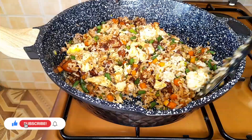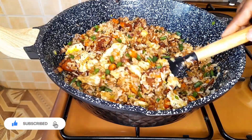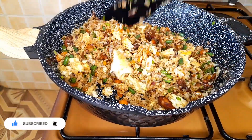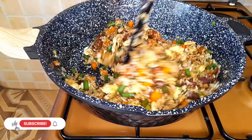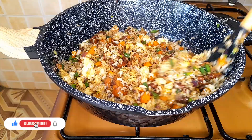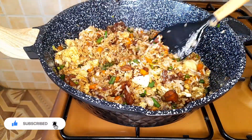This meal is fully balanced as it has carbohydrates, proteins and vitamins. I should mention that if you're using pishori rice, you need to cook the rice a day before and refrigerate before using. If you're using basmati, you can use it just as normal.